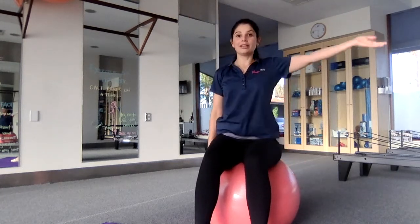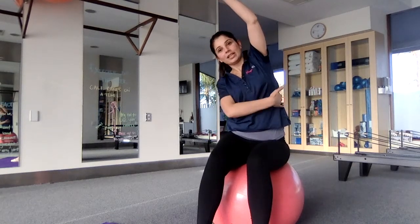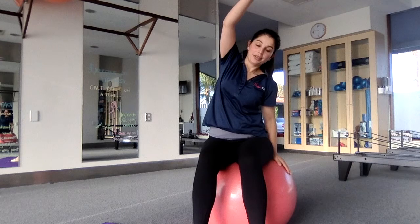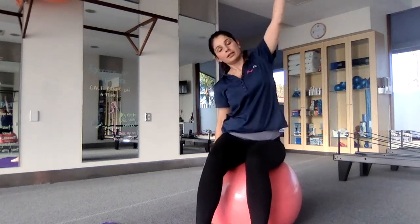Breathe in and reach up, and then breathe out as we stretch over. You should be feeling it down here. We're just trying to get some mobility through our upper back. We'll do one more on this side.